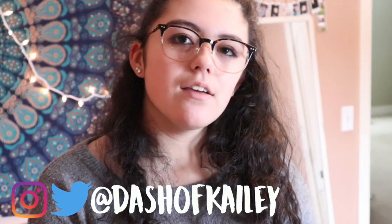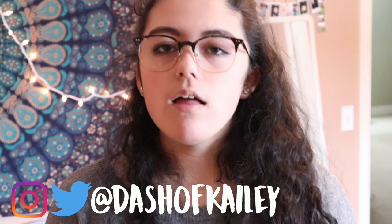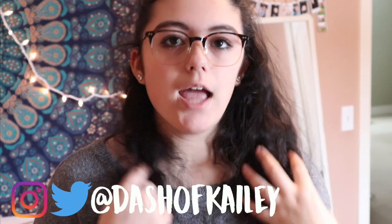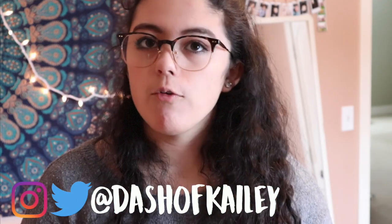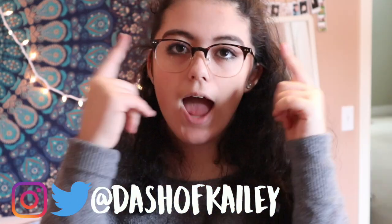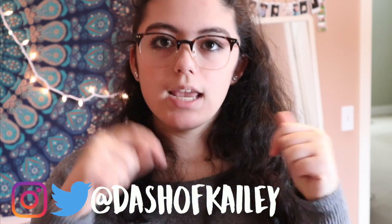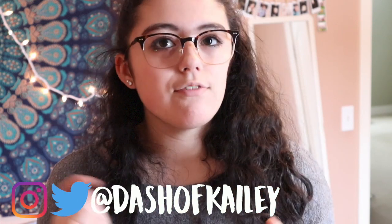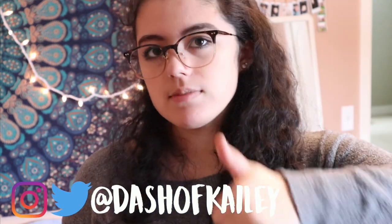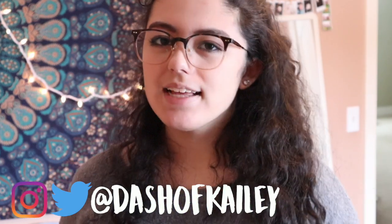So that is it for my review on the Firmu glasses, and my overall opinion is definitely 10 out of 10 because they are really high quality for the price, and even though I did get mine for free, I would definitely highly recommend these. Be sure to check out the link down below if you want to get a pair for $4.95. If you enjoyed this video, give it a thumbs up and subscribe if you're not already — I will see you guys in my next video. Bye!